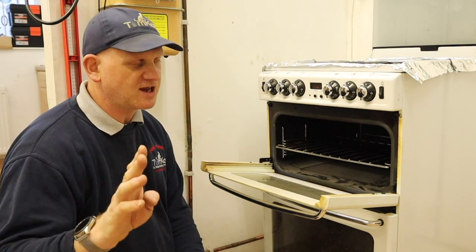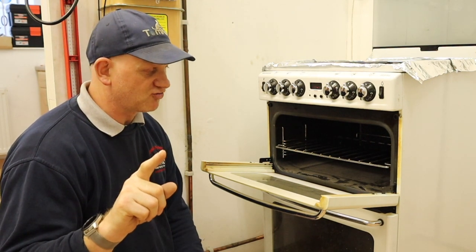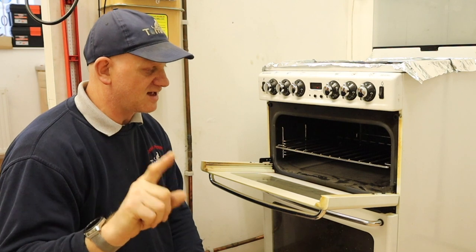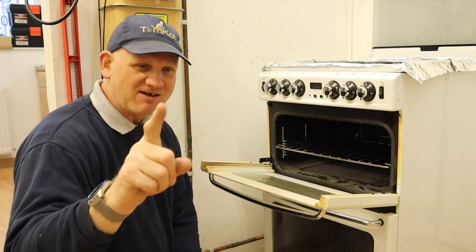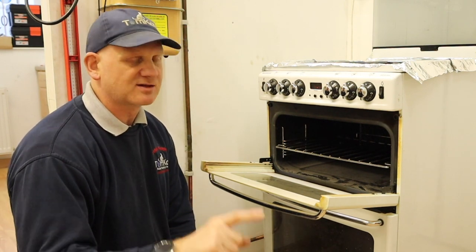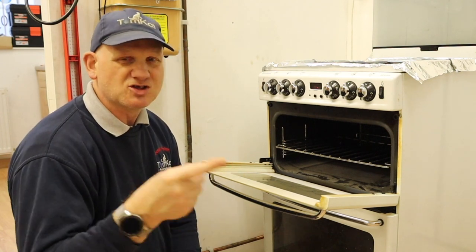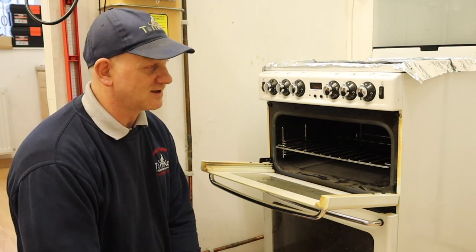You need to check your safety devices and you need to read the manufacturer's instructions for your appliances so you know exactly what you need to test and what your cooker actually has. Never ever throw your manufacturer's instructions away for any gas appliance — whether it's a cooker, fire or a boiler — because not every gas appliance is exactly the same.